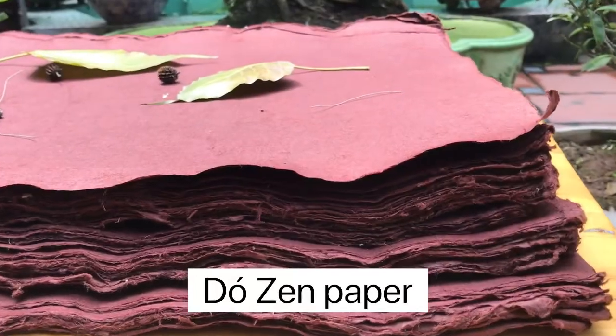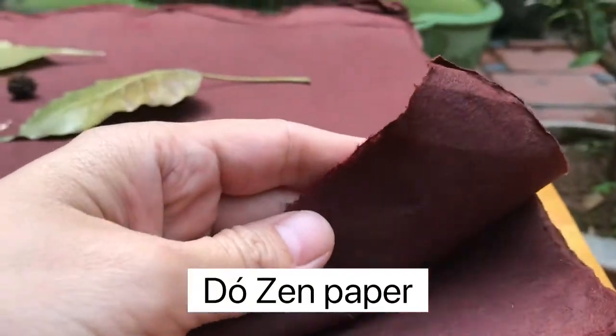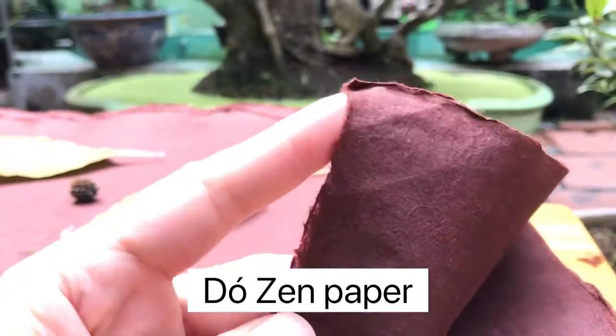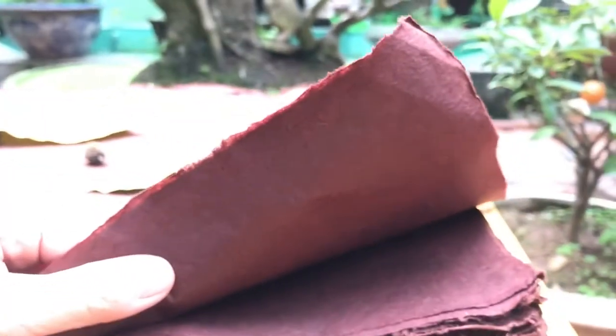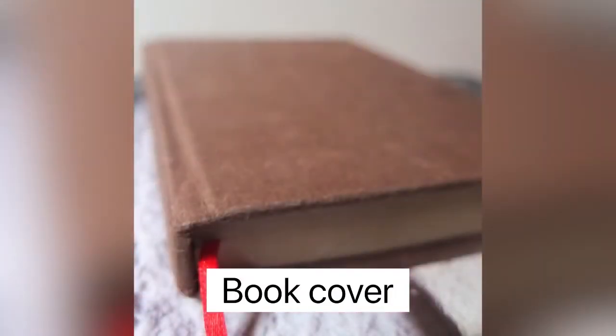You can use different colors depending on whether we use bleach or not. This is another kind of paper we call Zen paper — it is naturally dyed with local foods, which gives it a brown color. It is extremely strong and durable, so in the past we used it a lot for book covers and to make albums.